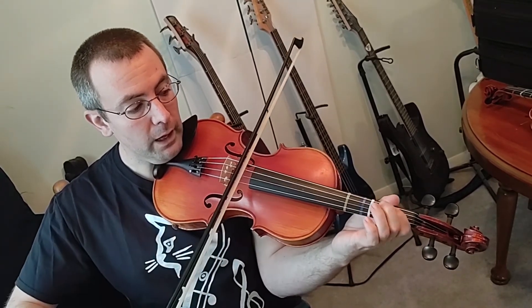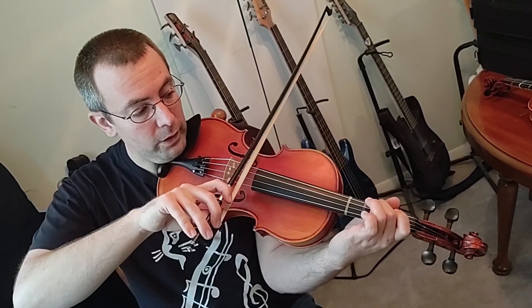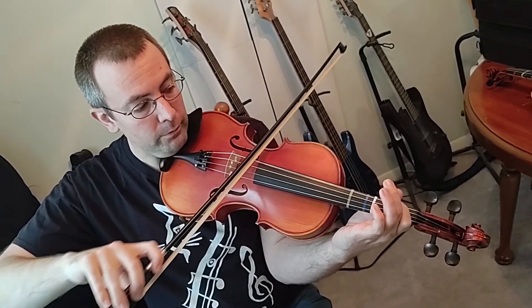Continuing down: B, A, G, three fingers F, two for E, one for D, and C.